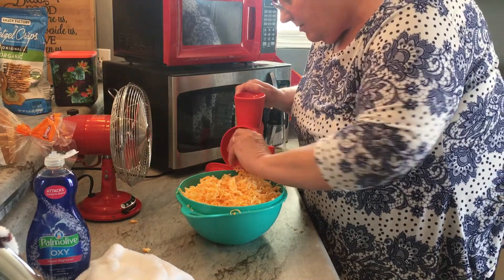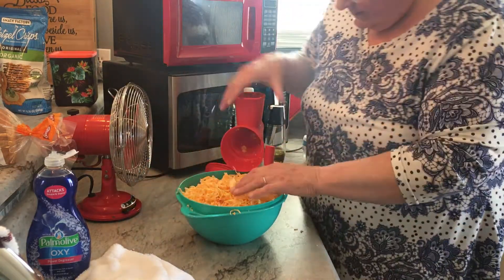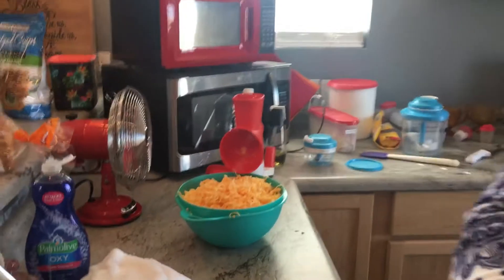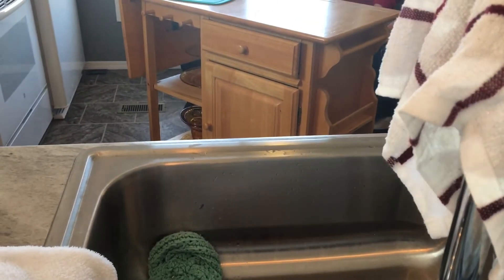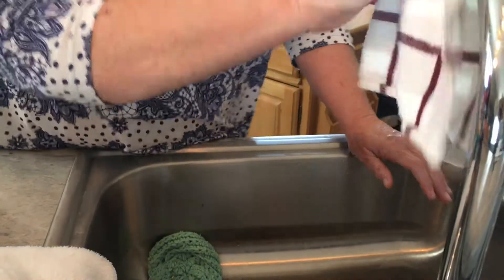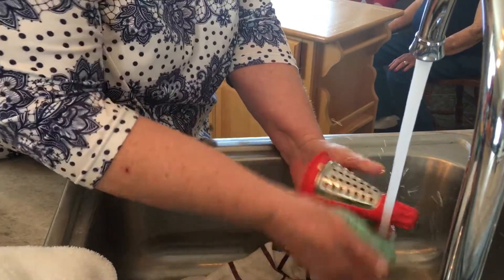If you have kids at home and you get them to grate the cheese, just say you get the leftovers. So now I'm going to move this where I can see myself washing — there we go.